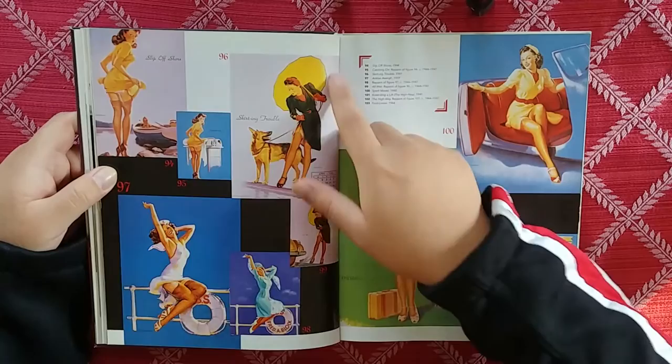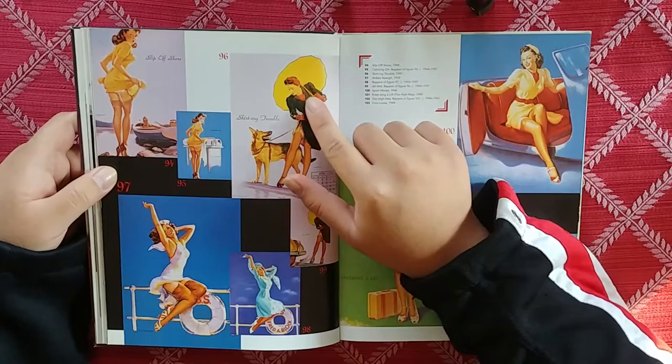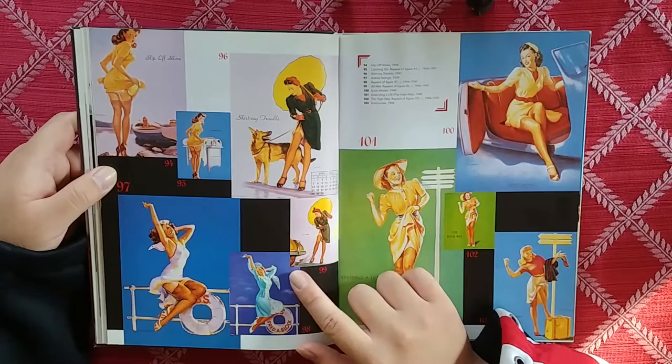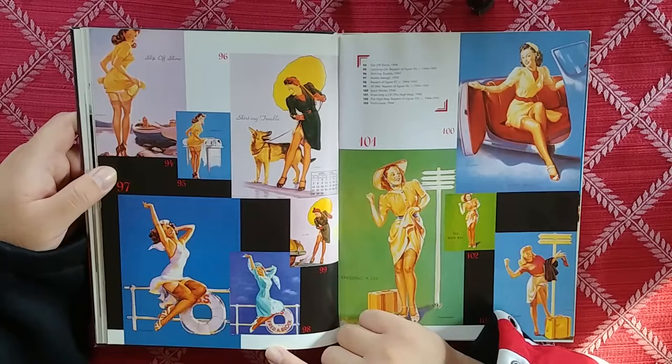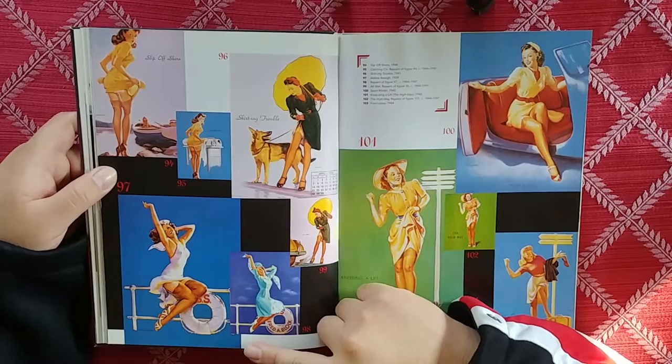Why does this have like a cartoonish umbrella? Look how short this umbrella is — I don't think that would actually work. But it's nice. Oh, see, this one makes more sense — the car passing by and the water splashing. It's cool to see all these different variations.